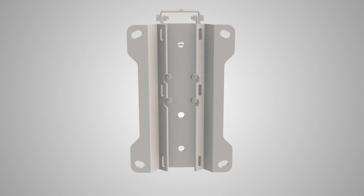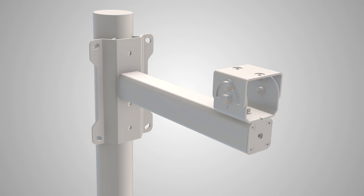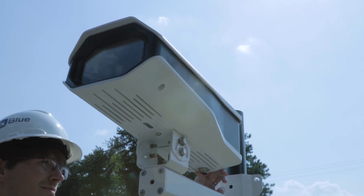For pole mount installation, fasten your AuxBlue Universal mount using the provided band clamps, then attach your camera to the mount with the included hardware.